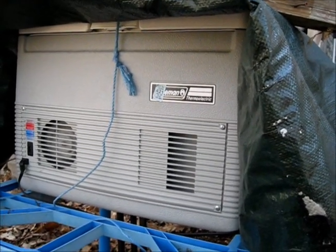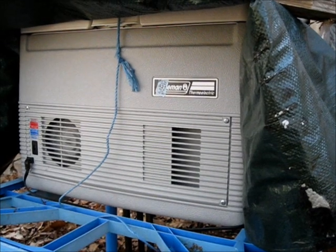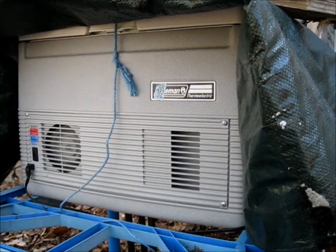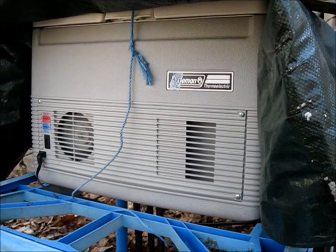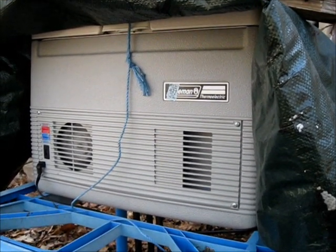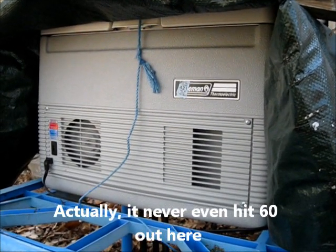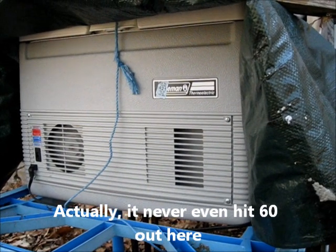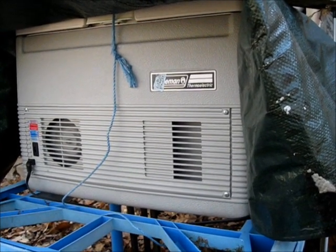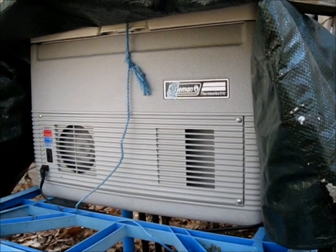My cooler has to stay running just about continuously right now. I have it outdoors because it's cooler outside. Today was a bit cooler — it was supposed to be around 70 but it didn't get much above 60. But that's too warm for food, so my cooler is draining my batteries by morning time.